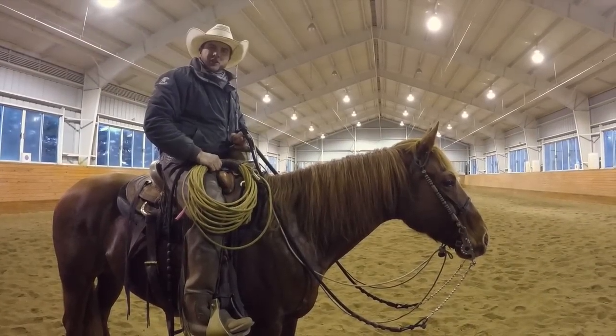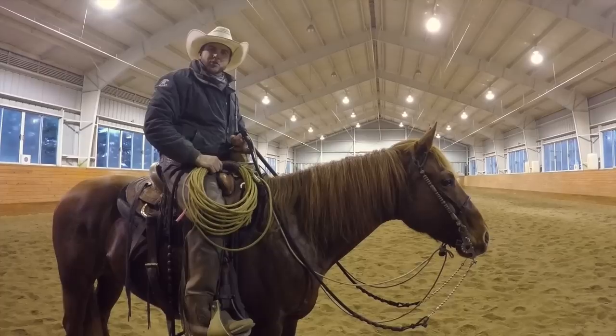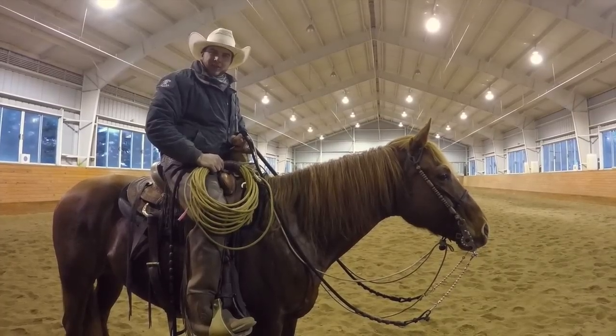Welcome to Jake's Savvy Moment, where you can learn tips and ideas on how you can improve your and your horse's development. Roll the tape.